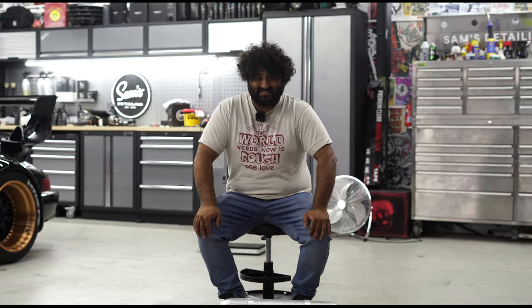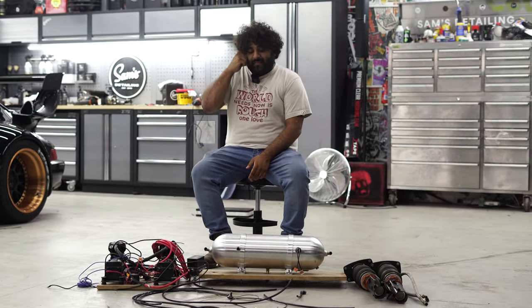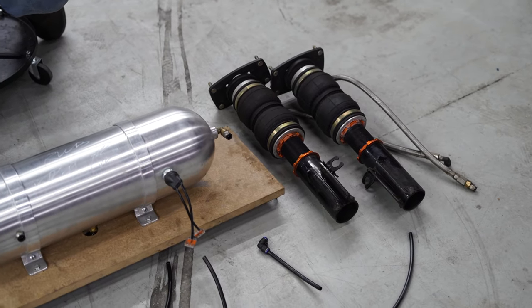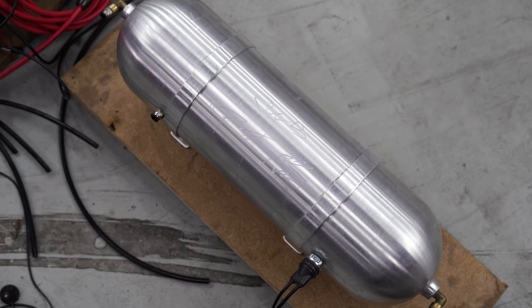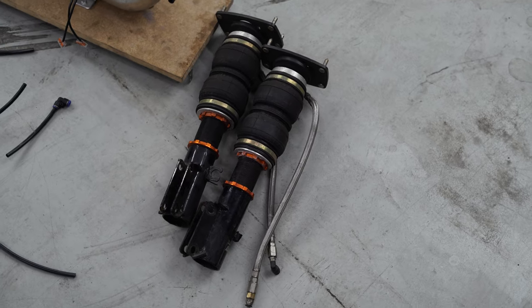Welcome back to non-detailing car-related content here at Sam's Detailing. You're probably wondering why I've got all the air suspension sat out here. Basically, let's run through what happened: the air suspension system blew the front two bags, got it loaded onto recovery, which pretty much sent me into a little bit of a depression. Then it took two months to get new bags, which sent me a bit more into depression.